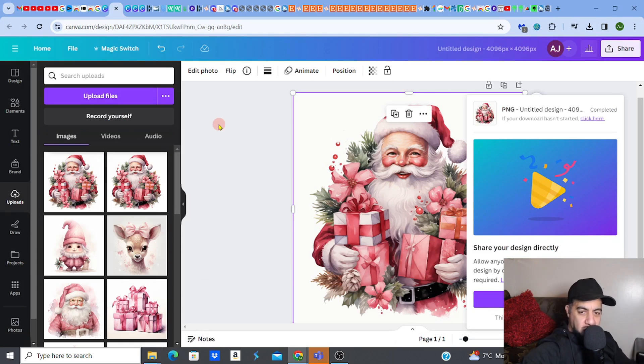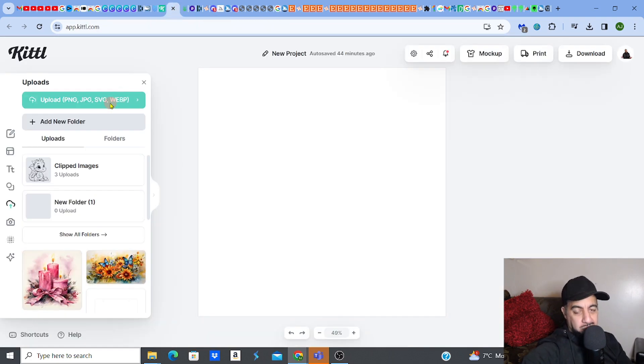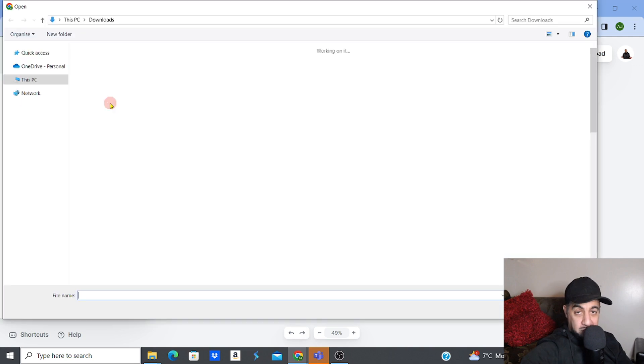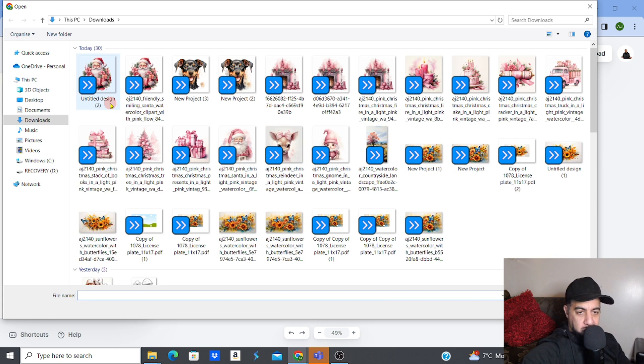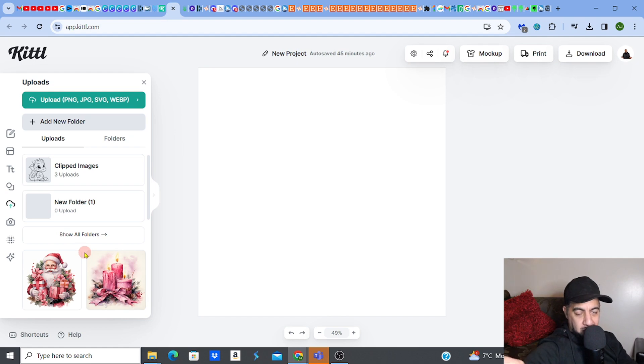But there is a solution — another software called Kittle. Check the link in the description for everything I use: Everbee, Canva, Kittle. Kittle is a go-to tool you're going to need because if you want 300 DPI it's absolutely necessary. What you do is go back to your original MidJourney image — the one you 4x'd — and open it in Kittle. It's going to pretty much do what Canva does but give you that 300 DPI resolution straight away without extra workarounds.